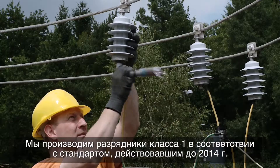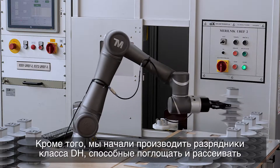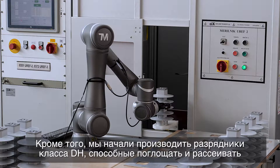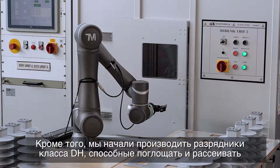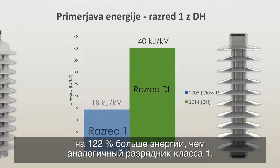Since then we have also started producing Class DH surge arrestors that are able to absorb and dissipate 122 percent more energy than a comparable Class 1 surge arrestor.